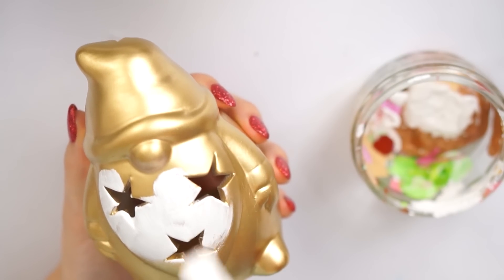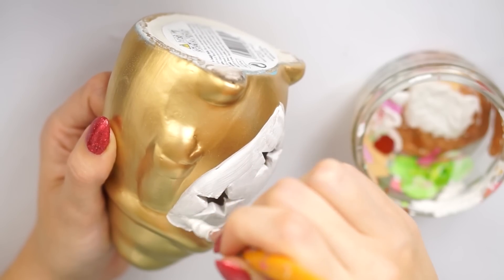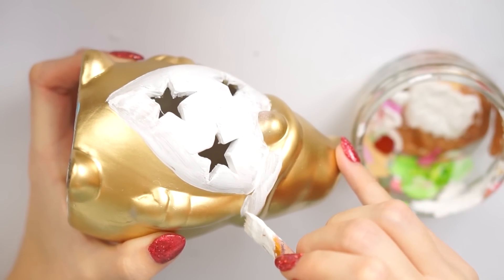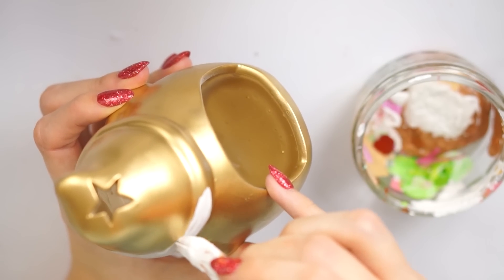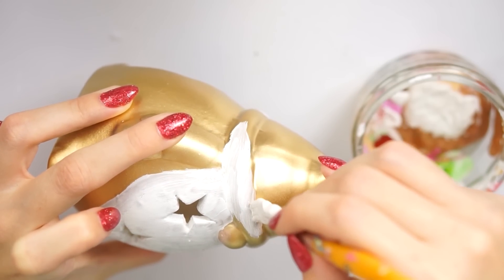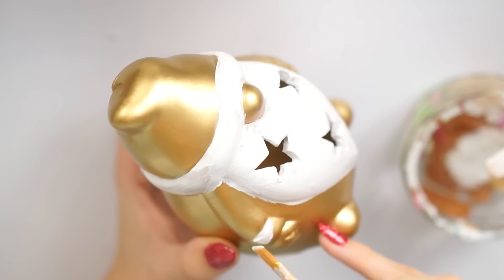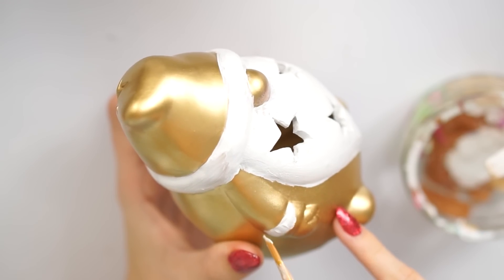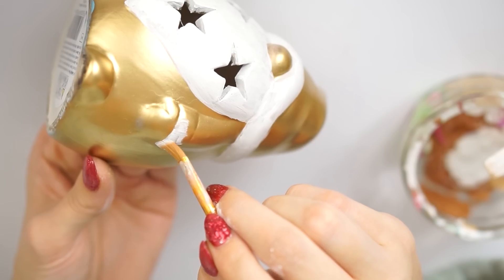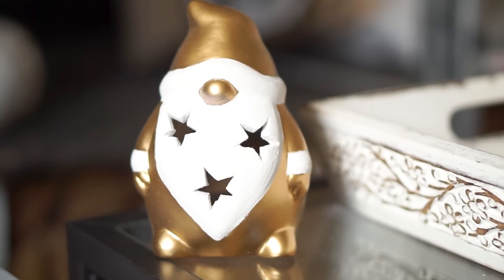Once the two layers were completely dry, I took the piece back inside and started painting back in some of the details with a chalk paint — also Rust-Oleum, the chalky finish paint in Chalk White. I did two layers, bringing back the fur detail on the little figure's hat and on the cuffs of his jacket. I made sure my paintbrush strokes followed the direction the fur would run — around the hat and downward on the beard. With chalk paint you can see the texture, which is why I used it. I really wanted to bring some texture back into the piece, and I'm super happy with how it turned out. I was actually going to spray paint it white and then add gold, but I didn't have white spray paint and I think this worked out even better.